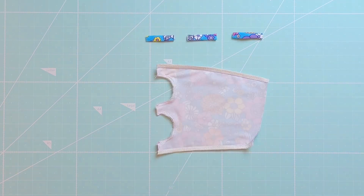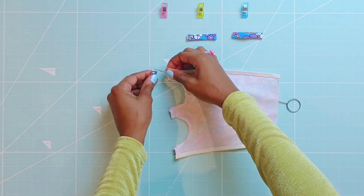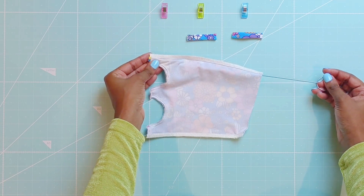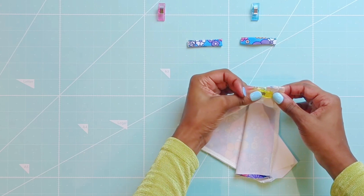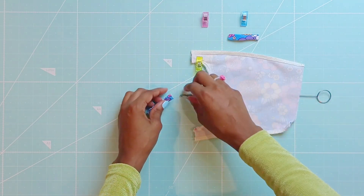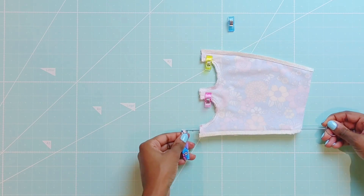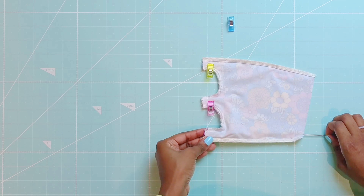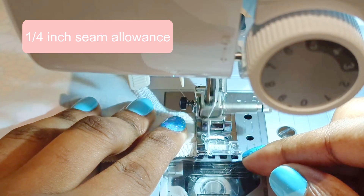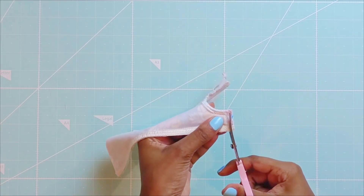Now it's time to sew all three straps into the front pieces. Use a loop turner to pull the straps through each strap channel. Sew across these areas using a quarter inch seam allowance. Cut off the excess seam.